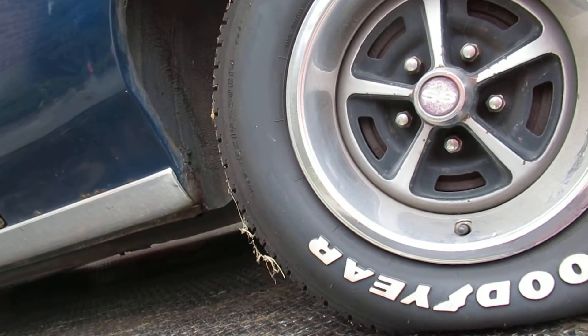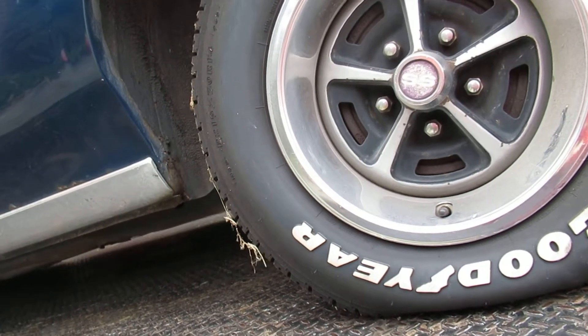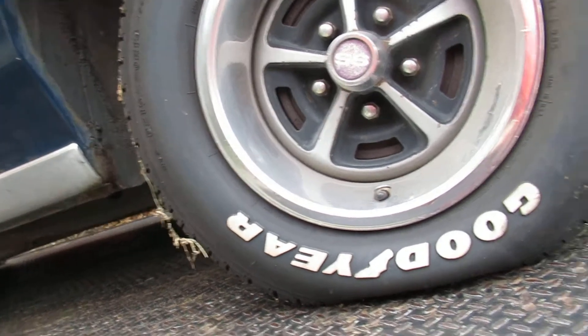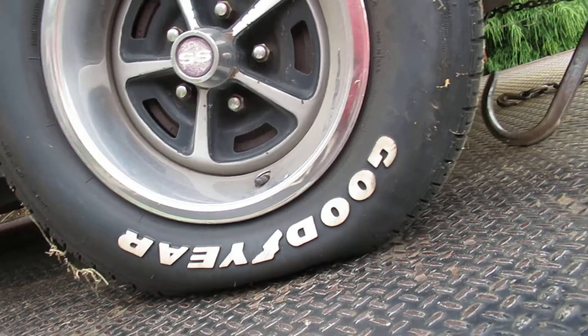Cut your wheel a little to the left. Take it a little to the left. Jason, cut the wheel to the left a little bit. It's a little to the left. Good. Park. And don't step on your emergency brake, because it might get stuck down there.